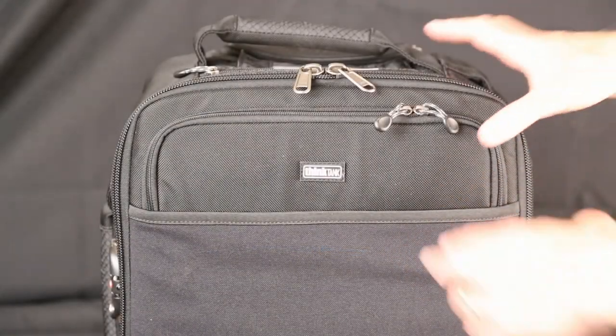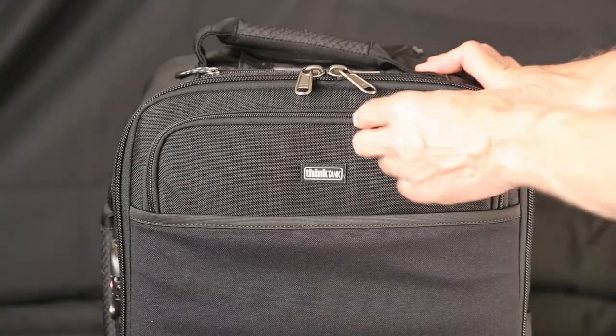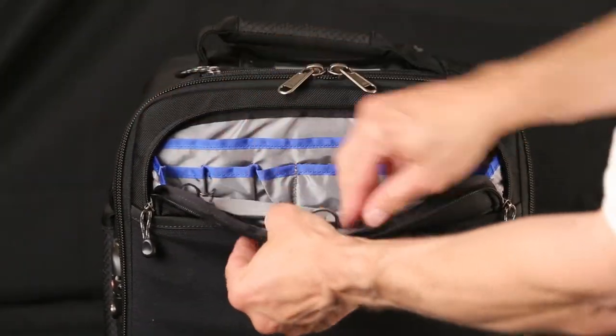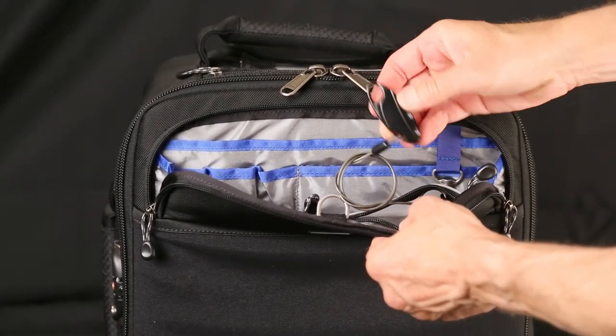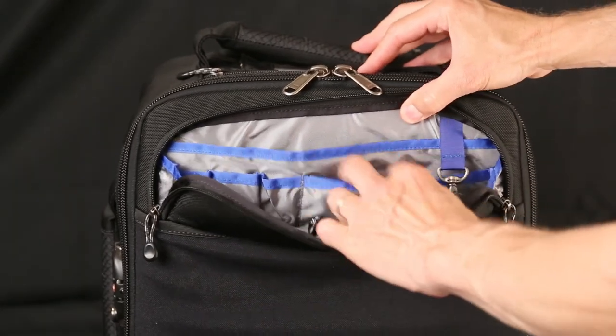The outside of the bag has a nice big open storage area here. There's a zipper in that outside lid. You have a pouch here — this is a little bit clear on that side. Here's the lock — we'll get into that later.